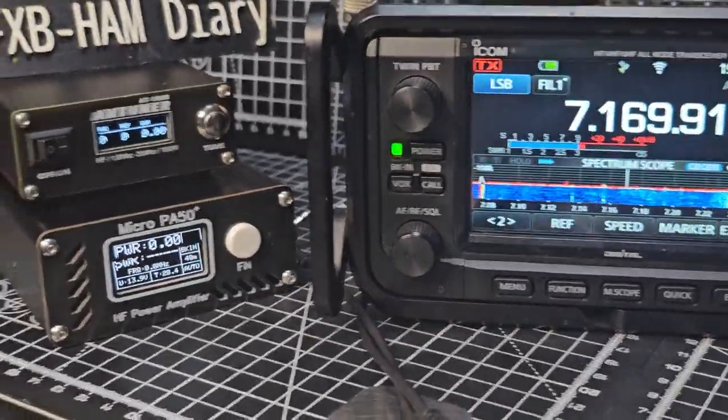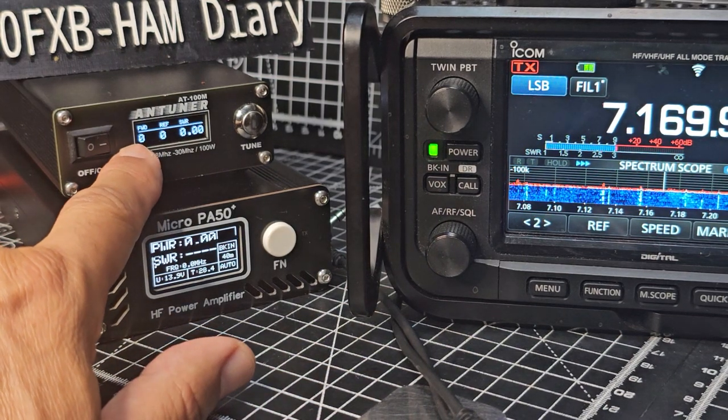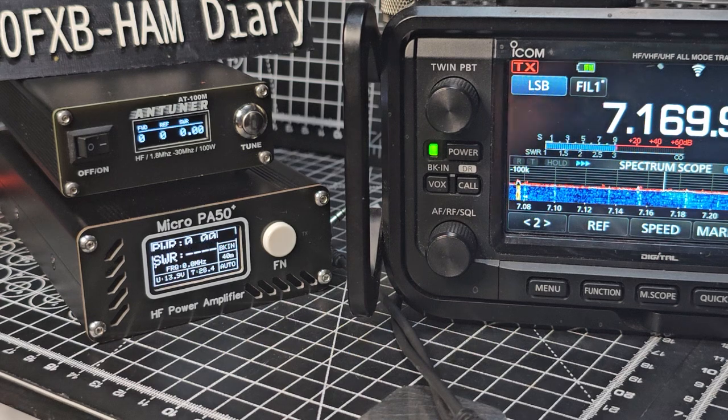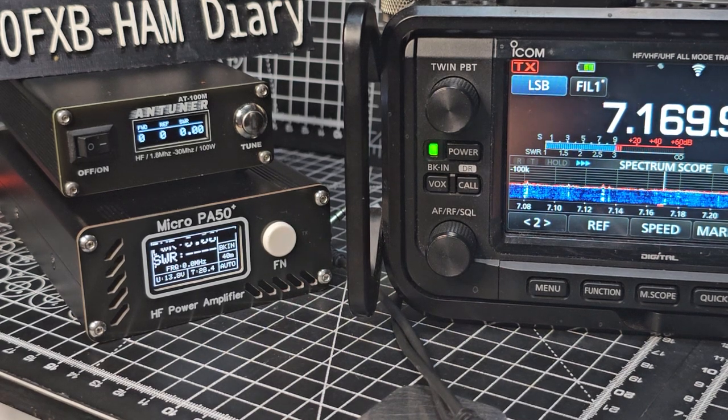Let me zoom in so you can see. Here you've got the first reading which is the forward power, then reflective power, then SWR, and the same again — and the top one is the power coming out. M0FXB calling on 40 meters.